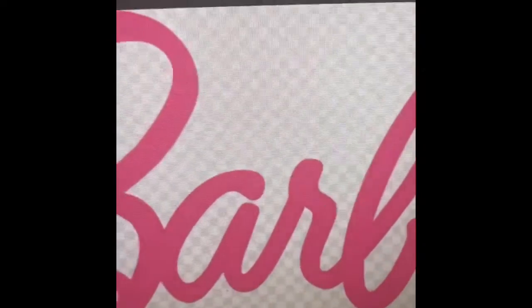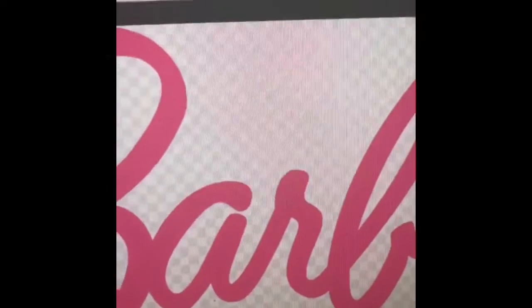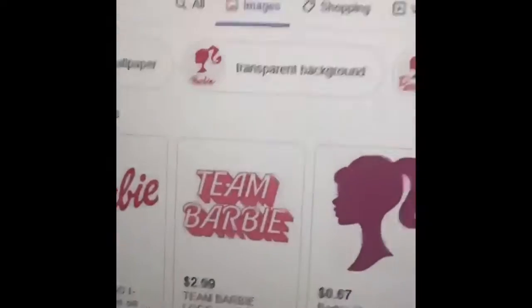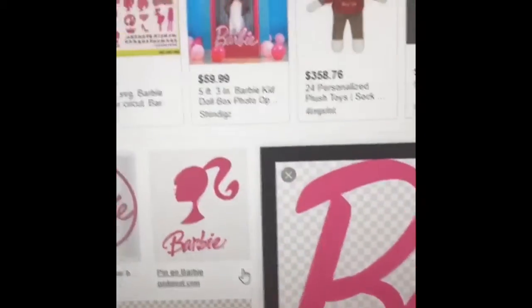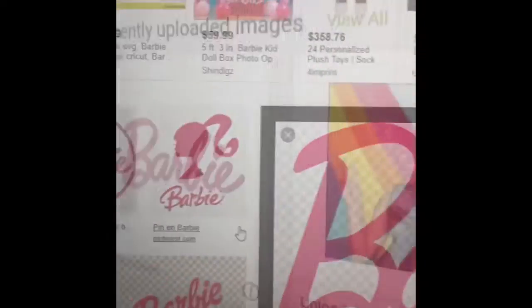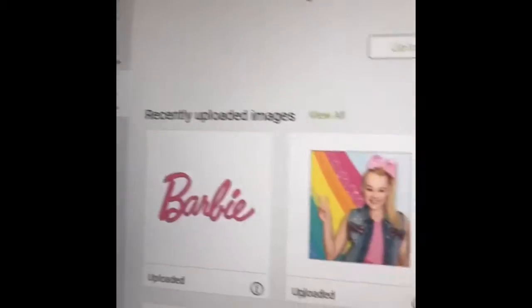We are about to do a quick, simple project. This customer is wanting a swimsuit with the Barbie logo on it. So I just went to Google and typed in Barbie logo, and this is the one that I got. I saved it to my computer and now I am going to upload it to my Design Space and add the image to my canvas.